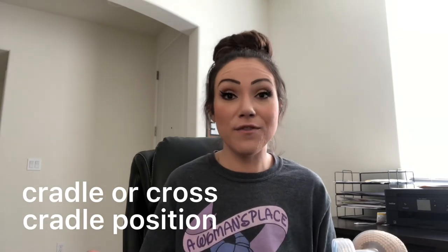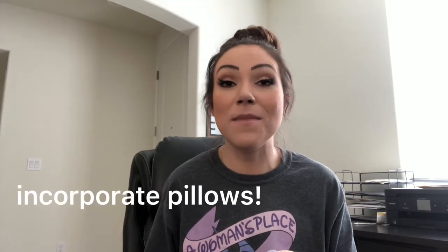A cradle or cross-cradle position where your baby's laying in front of you is not ideal for this. You want to have your baby on the side of you in a football hold — they'll be latched on but their body is hugging the side of your body. This is also where you may want to incorporate pillows to help prop them up at the right angle. If you're using a hands-free pumping bra, you'll probably want to get your pump on first while you have both hands available to latch your baby on the side after.